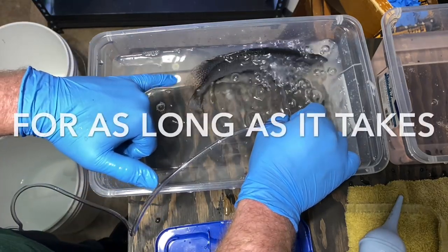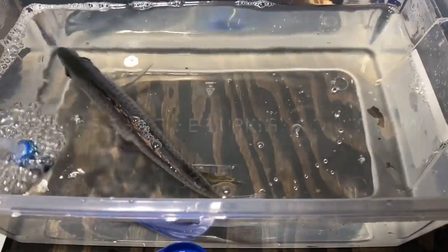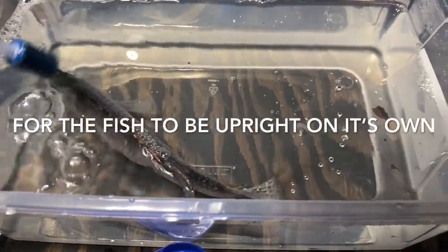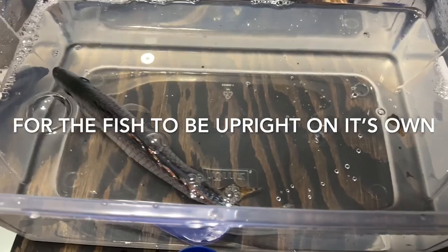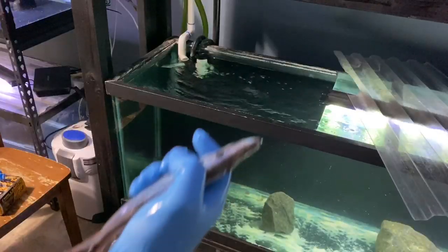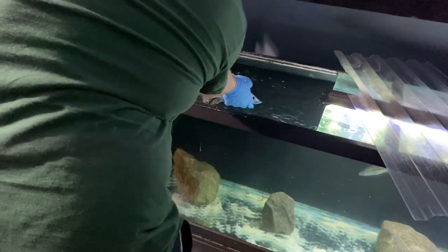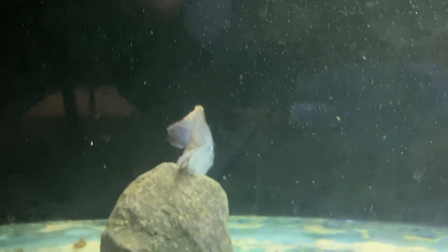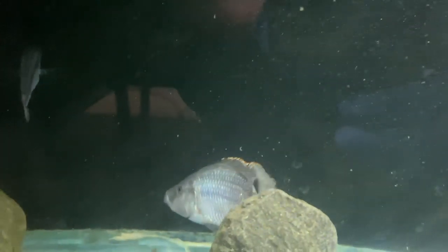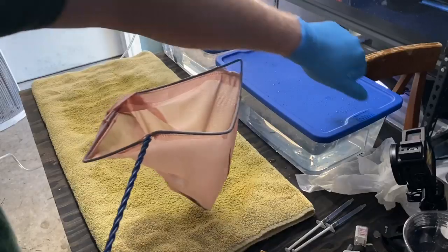That is good — we like seeing that. This guy's okay, stressed of course, but he is alive, which is what we want to see. There he goes — see, there he is, doing okay, swimming around. That's good.